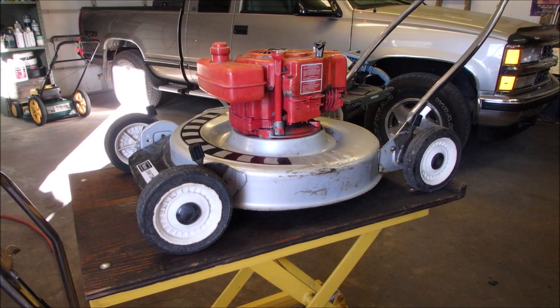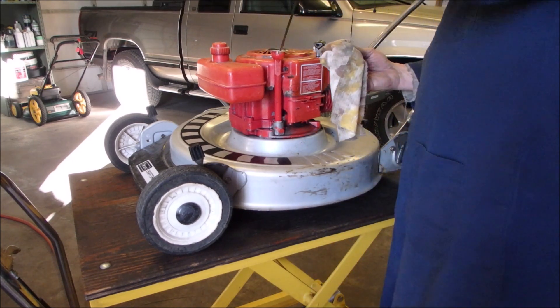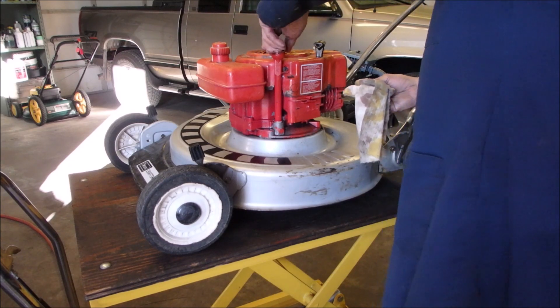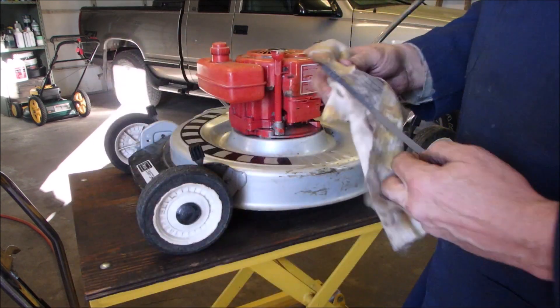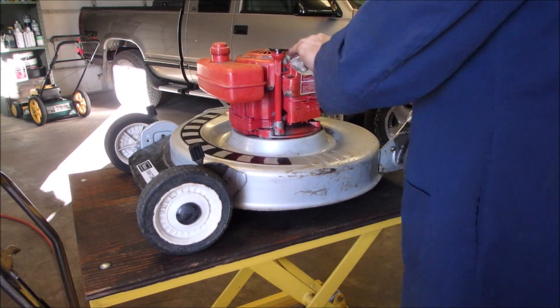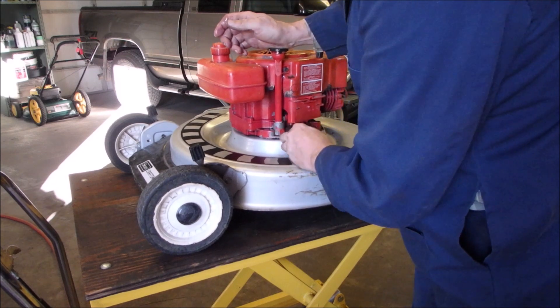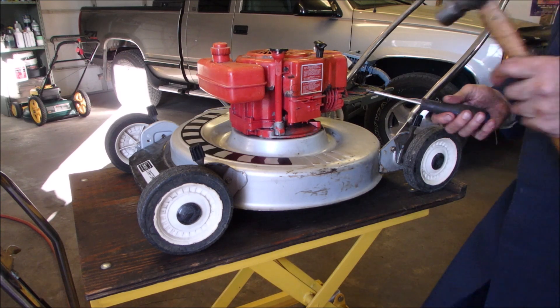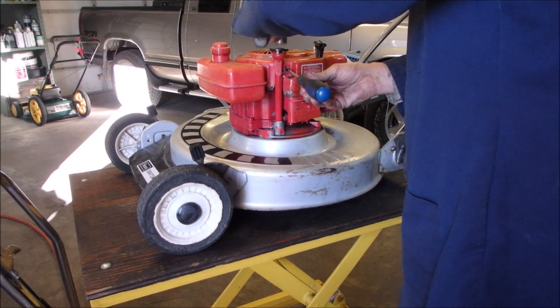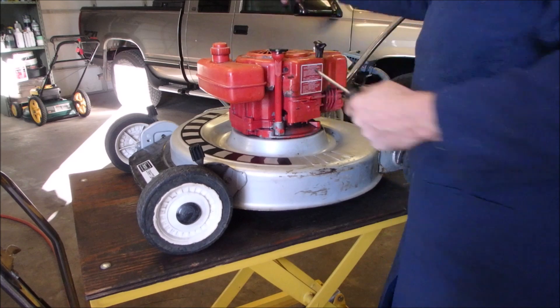I wonder if I can check the oil already — it's pretty warm in here. It's right on full, right there. I'm so impressed. This cap isn't sealing all that well — I might just adjust that accordingly. So lightly. Don't break it now. Yeah, that'll help. You've got to be gentle with this old stuff.